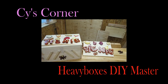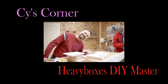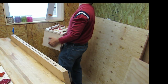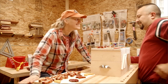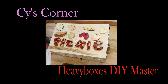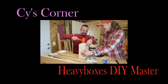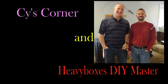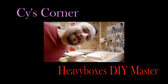Thanks, Andrew! It was nice because we could just both be silly. It was great to have him here in Oregon to make this video for everyone. Make sure to check out Heavy Boxes' DIY Master videos and see how this picnic basket was made. Thanks for joining us everybody — see you next time, bye-bye!